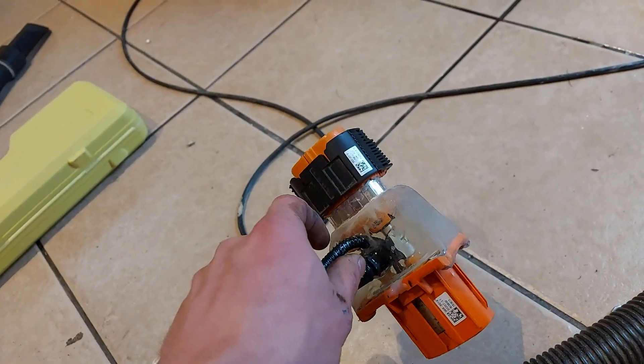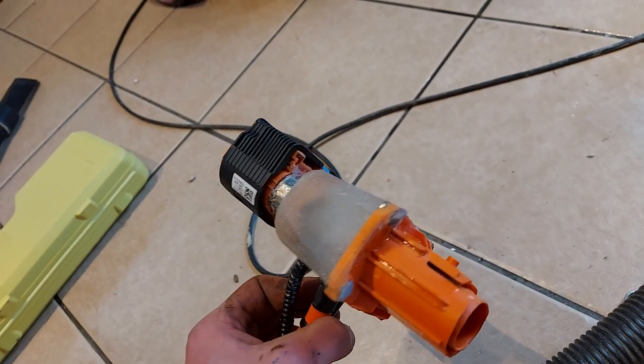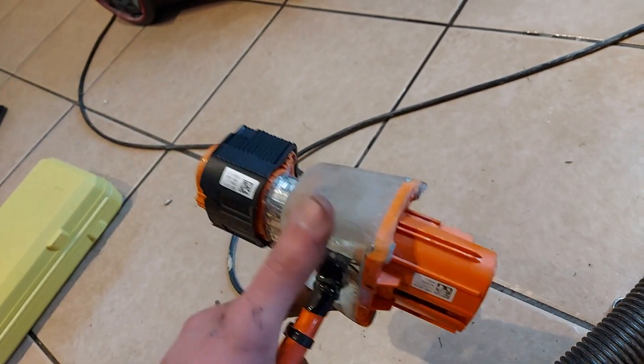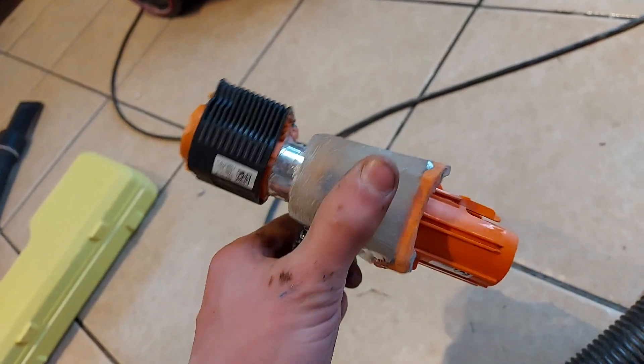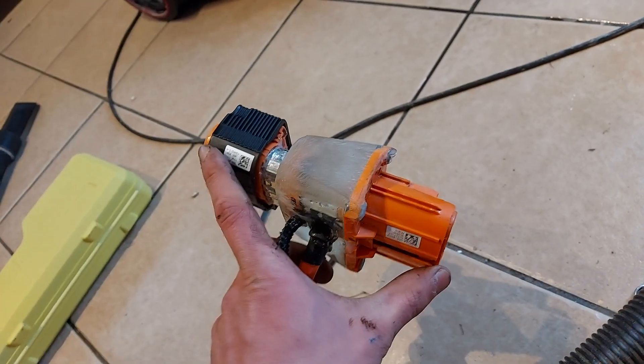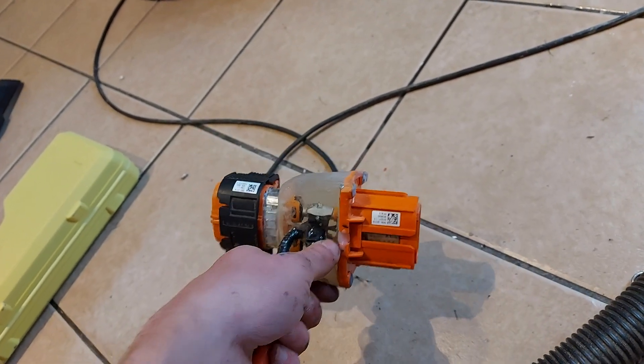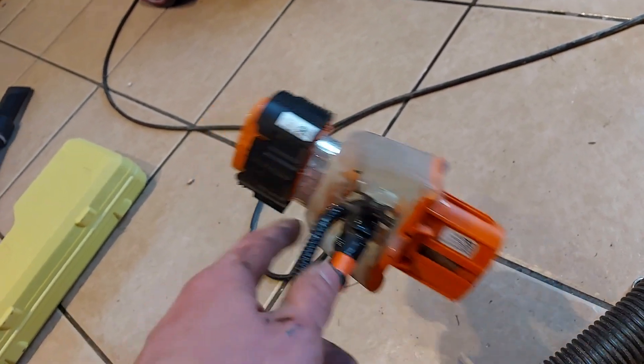But if you have a Nissan Leaf, this solution would work. I've seen a video somewhere — I'll put it in the description — where a solution very similar to this was used, where it's just the two connectors and then this splice coming out.